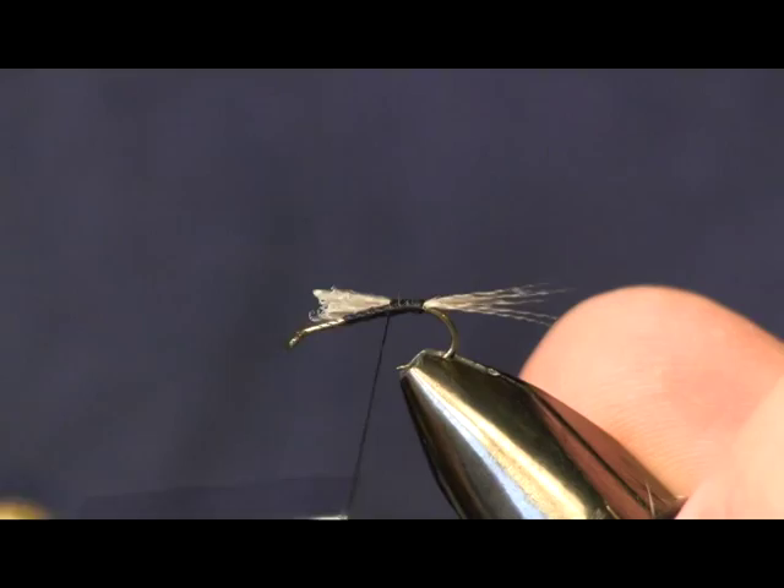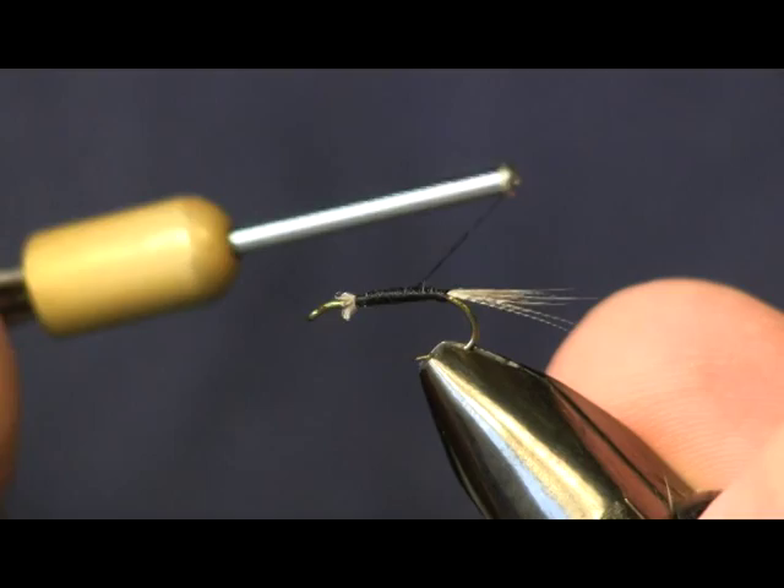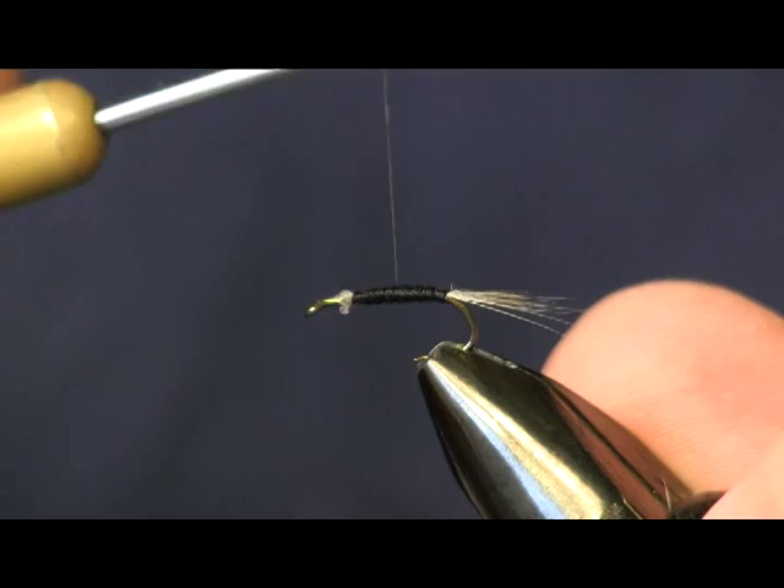We're going to cover this up and use those fibers just to build up a little bit of body on this fly. You don't want a thick body — it's really, really thin when you use my next material here. So I'm just going to add a little bit of body with my thread.